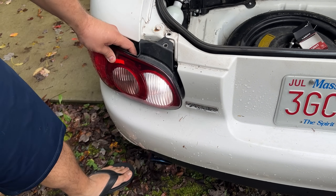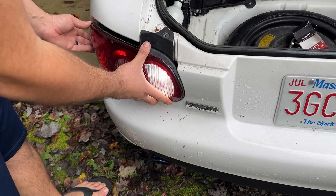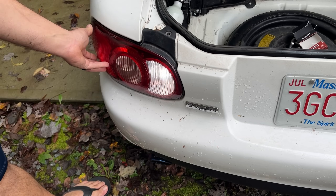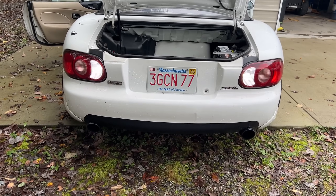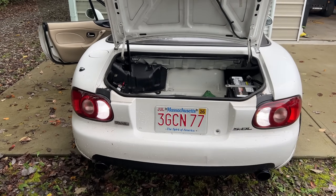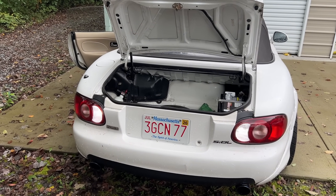And look at that — looks way nicer! That looks so much better it's not even funny. We've got nice white lights there, white lights there. That looks awesome. Now we're going to move on to the Audi S4.